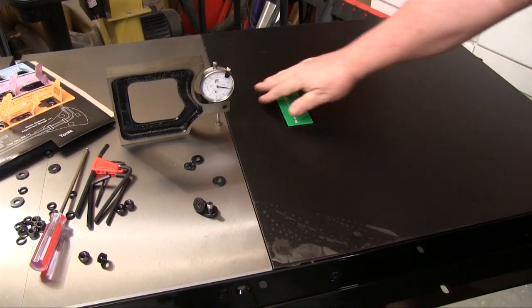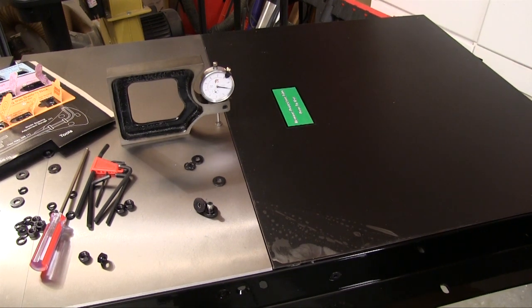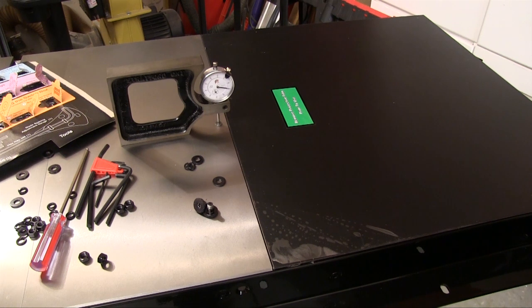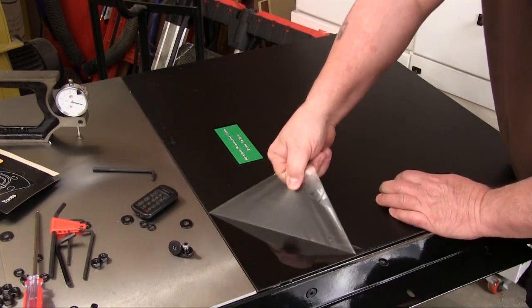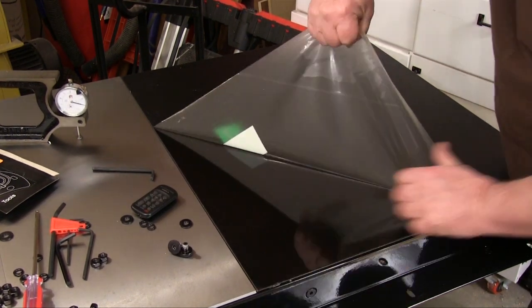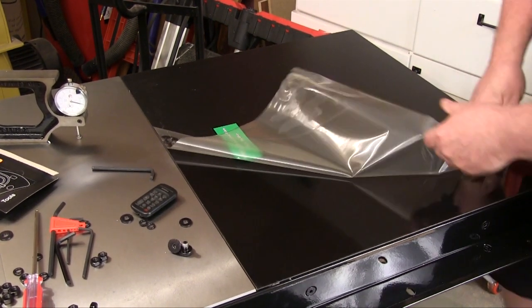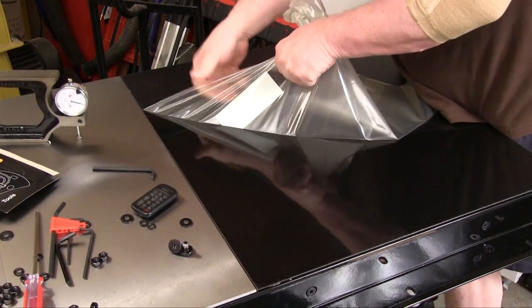Most table saws let you figure out how to get the middle of the extension table level with the cast iron wings. SawStop added a little bracket here that lets you dial that right in easily. This protective covering lets you have an extension table that looks brand new after you get it installed. I kept finding nice little touches like this all through the assembly of the saw.